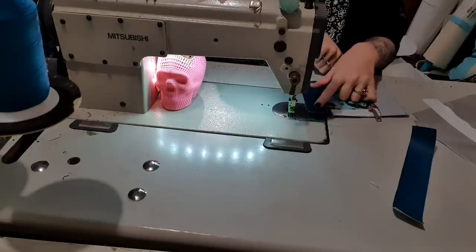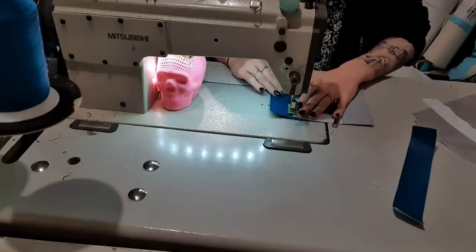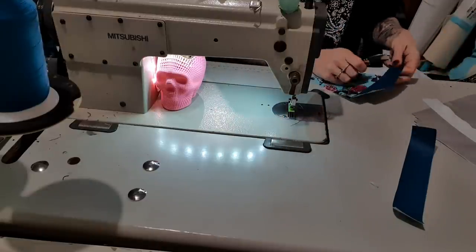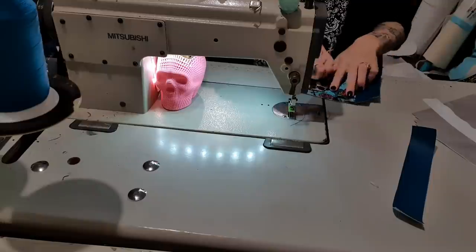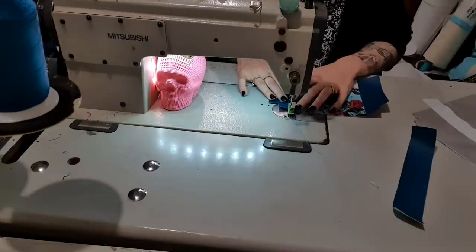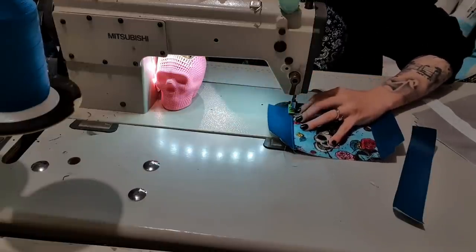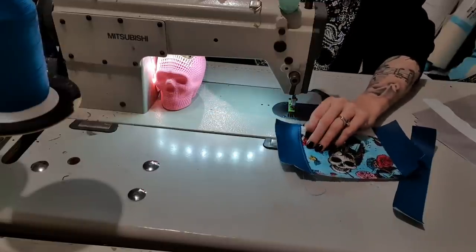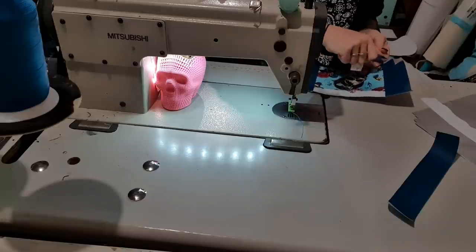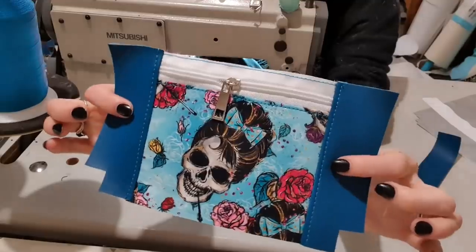So now I'm just going to fold over the vinyl and topstitch it down because it's going to look prettier. And I really like this color thread with this vinyl. I call it teal but that's not what it's officially called. I'm using the turquoise thread from Vardnam threads — I'll put a link down the bottom for you guys. So now I've got a topstitch so it looks pretty.